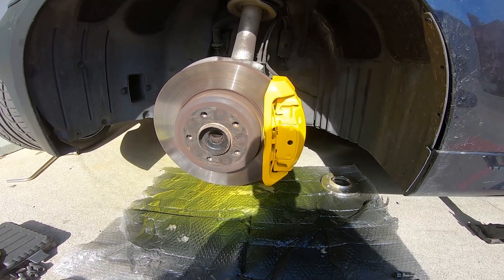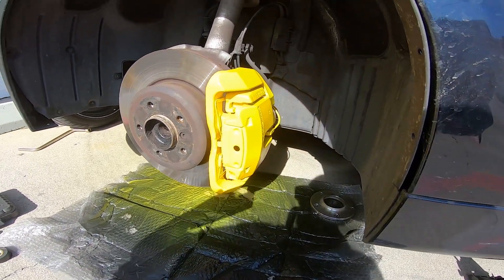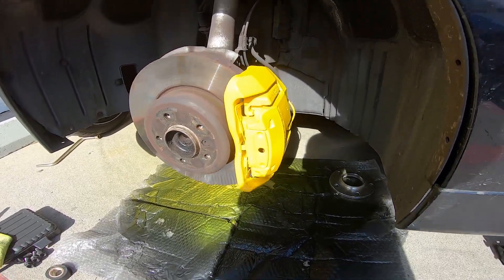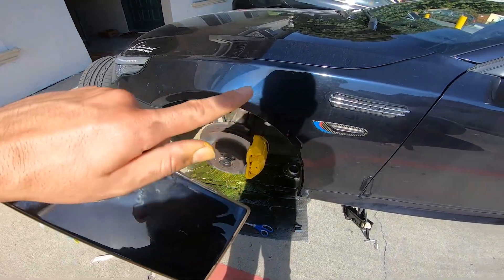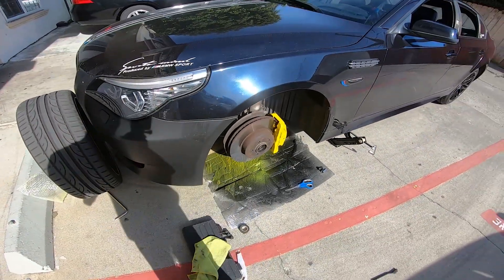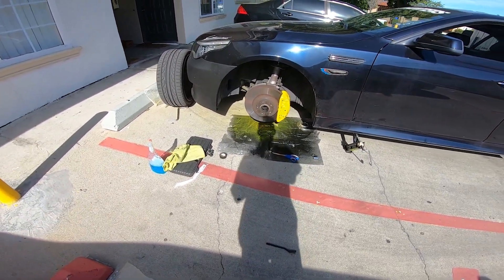One caliper down! It actually looks pretty good. I don't have to paint all the way there but I did it anyway. I wanted it visible from the top and from the side. Not too bad — yellow looks really, really nice.